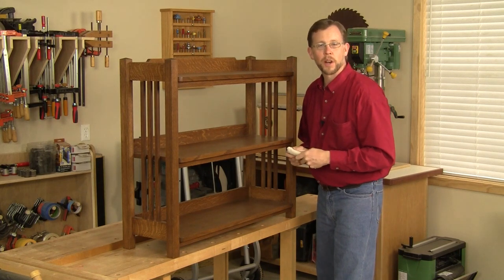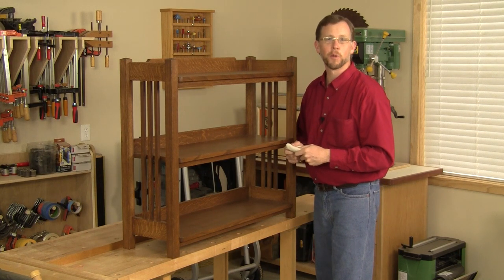And that wraps up construction on this project. I hope you enjoyed building it. Thanks for watching.